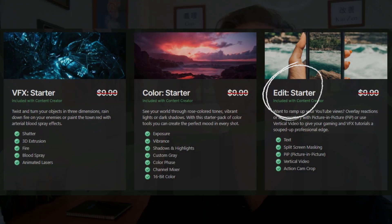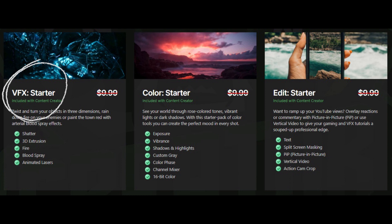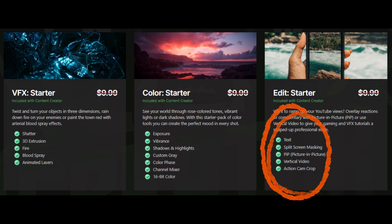This pack comes with all the effects from the Edit Starter Pack, plus the Color Starter Pack and the VFX Starter Pack, which includes Shatter, 3D Extrusion, Fire, Blood Spray, Animated Lasers, Exposure, Vibrance, Shadows and Highlights, Custom Gray, Color Phase, Channel Mixer, 16-bit Color, Text, Split Screen Masking, Picture-in-Picture, Vertical Video, and Action Cam Crop.